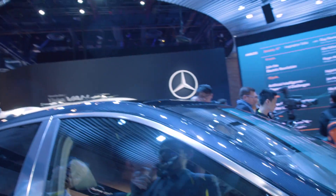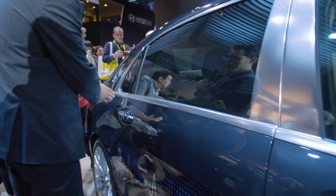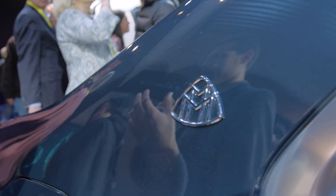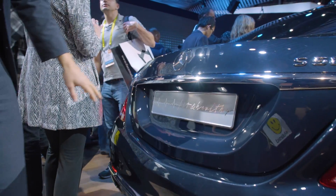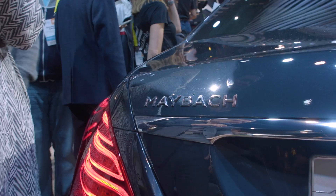An interesting thing on the exterior: we always get the long wheelbase version — you can see the rear door is really long, making it easy to access the rear, as it's used as a chauffeur car. There's the Maybach logo right here. The Maybach version is always the top high-end variant with all the equipment you can order, but it remains basically an S-Class — with the round taillights and sculptural shape — just with the Maybach logo and extra exclusivity.